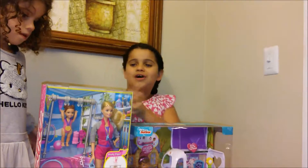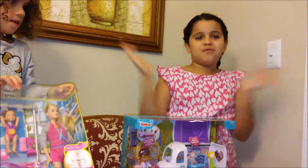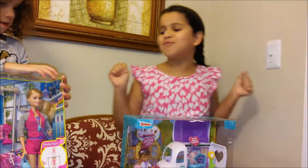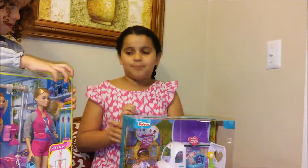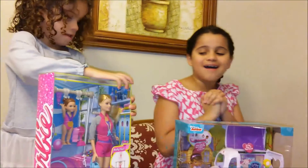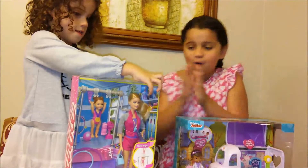We're gonna open them up — first we're gonna open up this one, and second we're gonna open up Barbie's Gymnastics. Yay!